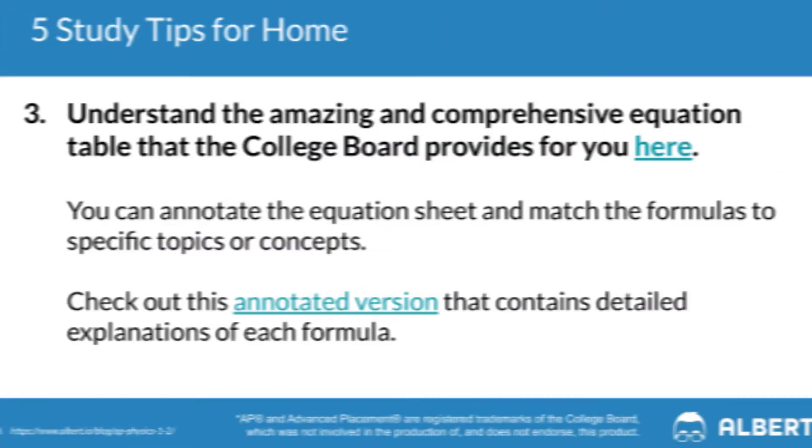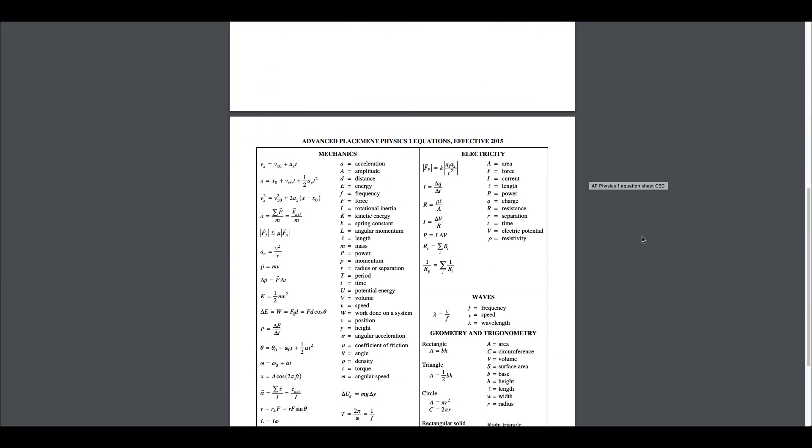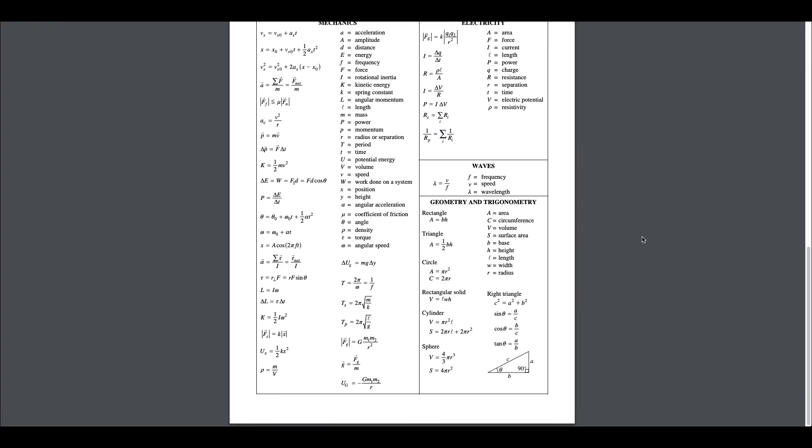Tip number three is to make sure that you understand the comprehensive formula sheet provided to you by the College Board. It can be helpful to annotate these equations, so check out the link in the video description to the original blog article, which provides a link to an annotated version of the equation sheet. This gives you a mental map as to when to use certain formulas on the AP Physics exam, saving you a ton of time on test day versus having to review every single equation.